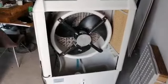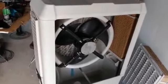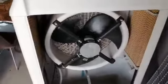Because of that, we can clean it just one time at the end of the season or after two months. You can sprinkle water on the pads here and you can clean the fan.